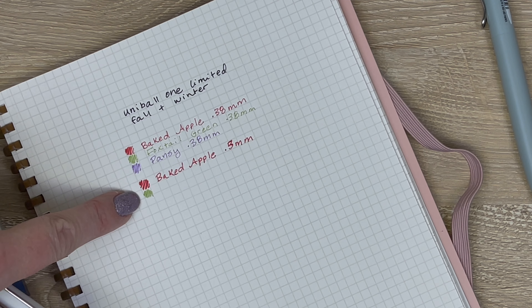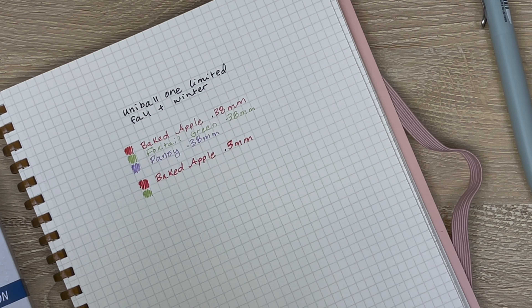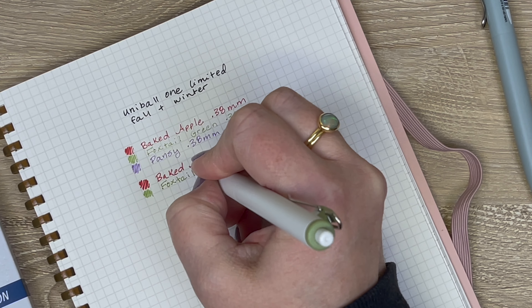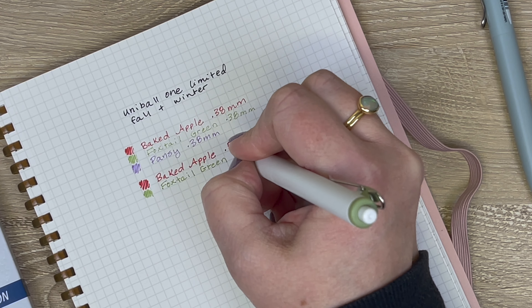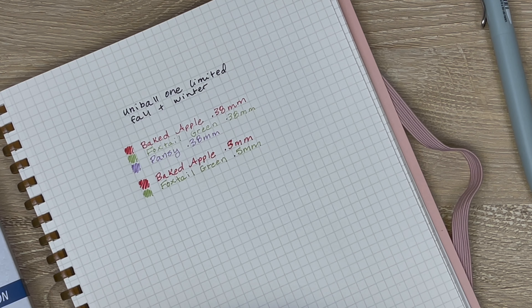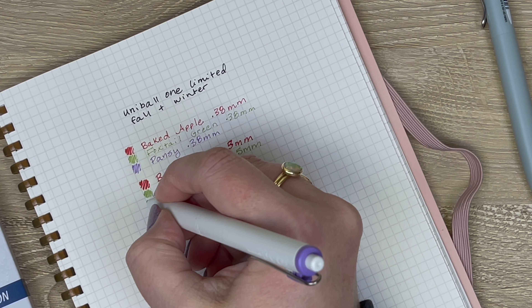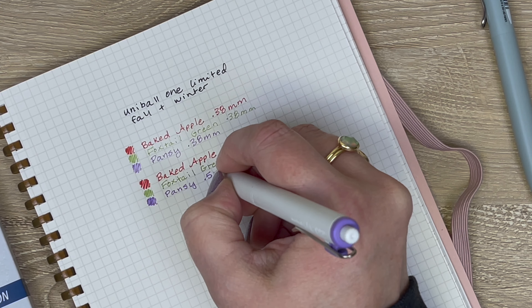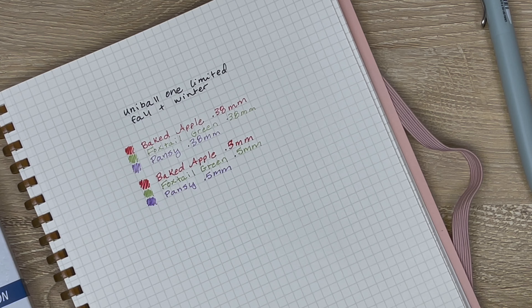You can already see how you get that bolder color with the higher tip size. But if you're a 0.38 tip size lover, you probably want to stay with that tip size. If you don't like super fine pens then you'd probably want to go with the 0.5, because that's going to be as fine as you can probably do. And here we have the pansy. There are your fall limited edition colors — now we're going to get into the winter ones.